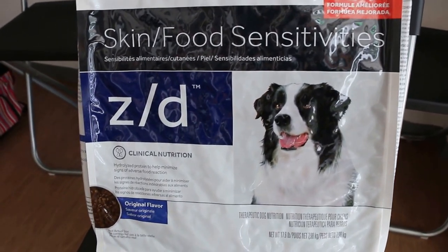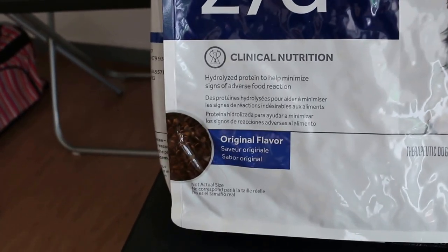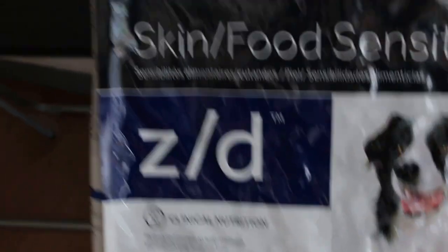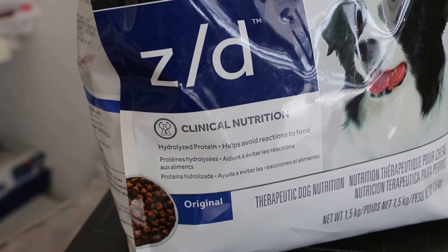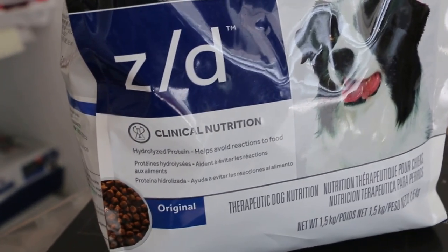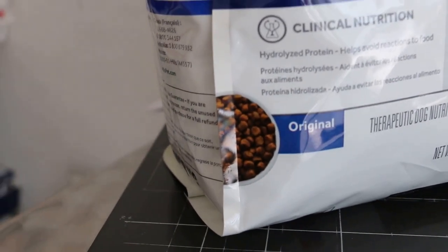A bag lasts three and a half to four months — four months and it's finished. It's flatter compared to the ordinary one, which is the round type. This type here is round but small. Same size — the small one is also the same, about the size of a small marble. This one is like a button.